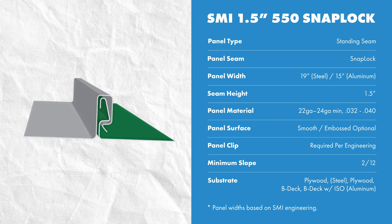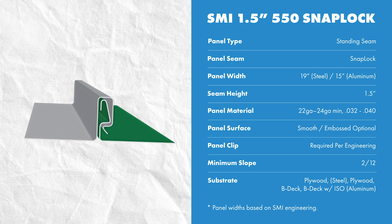If you use the same material in a heavier gauge or a narrower width panel, the engineering is still valid. This panel uses approximately 5 and 1/8 inches of material to be formed.